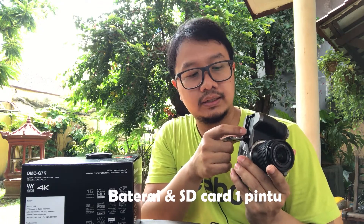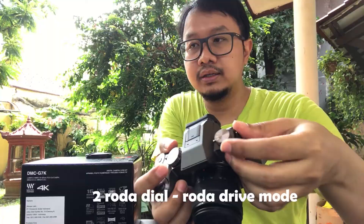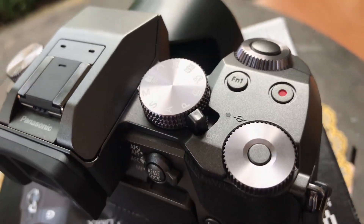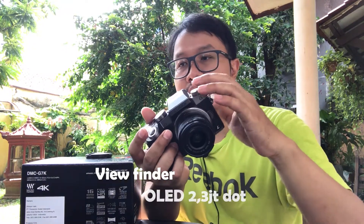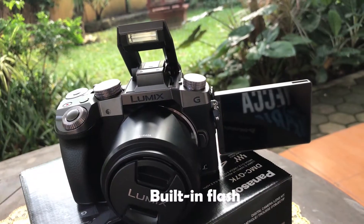Now let's insert the battery. We've already tried taking some shots. The battery and SD card slot are on the bottom, and you just lock it here. What I like about the body is that the controls are very complete — there are two dial wheels, a drive mode dial, which makes it easy to switch between functions. There are also multiple FN buttons for customization, and the viewfinder or EVF is an OLED 2.3 million dot display which is very clear. There's also a built-in flash.